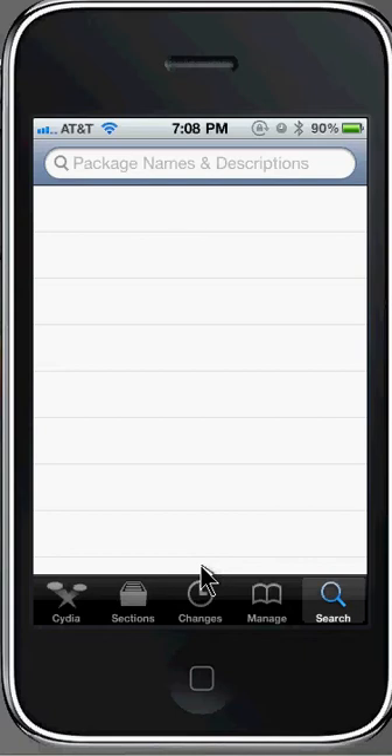Hey guys, it's October EMP and this video is going to be on how to trick your iTunes into thinking that you have the latest version 4.0.2 of the iOS.